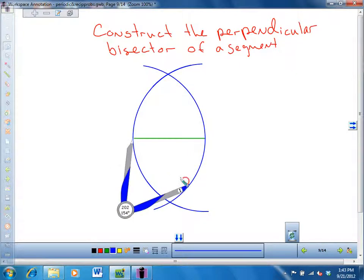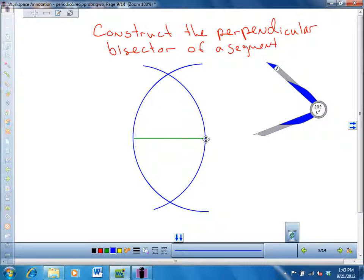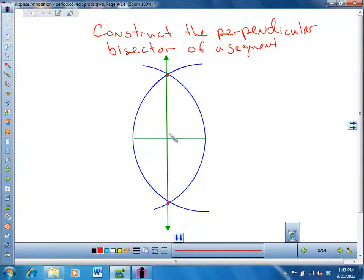So you have the same opening from both sides — put your compass on each endpoint of the segment and these two arcs have to cross. Put a point where they cross above and below the segment, and connect those two points with a line. There's your perpendicular bisector. If you did this correctly, this angle should be 90 degrees, and that segment should be congruent to that segment.